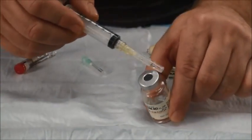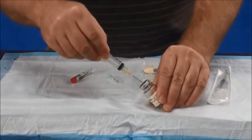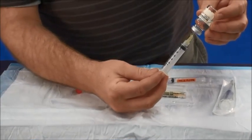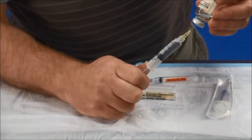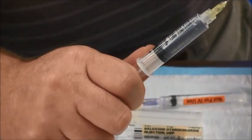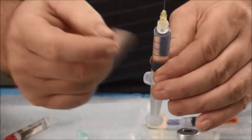In order to draw this up, I need to prep the site with alcohol, remove the cap, insert it into the plunger, and put it upside down. I'm going to draw back 5 milliliters.